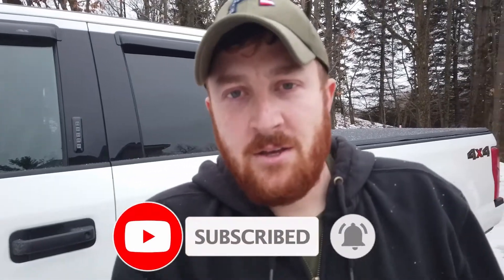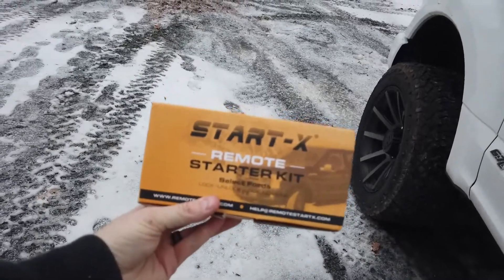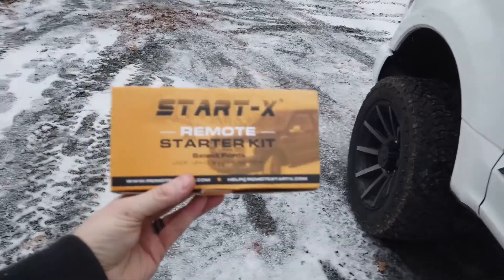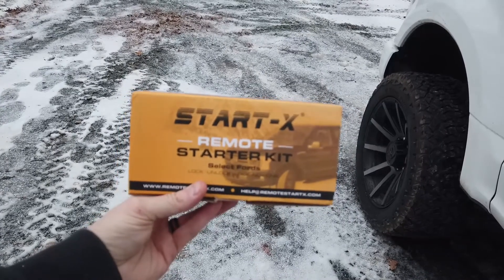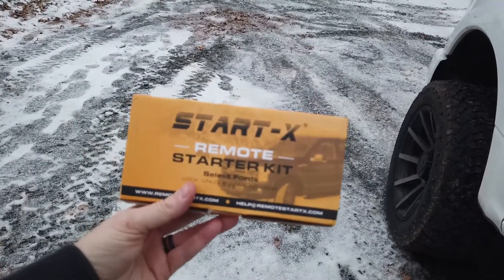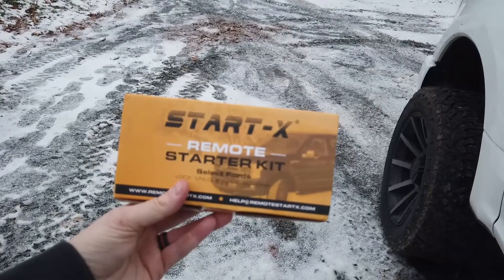I'm going to be doing what I believe should be a quick install video today for my F250. One of the features I wanted was remote start. This is a StartX remote starter kit and the reviews were good. Basically it's plug and play — should be a five minute or less install. You basically have to just plug this harness in and then sync it up. It works off your OEM remote keys: unlock, lock, unlock, and that will start the vehicle.